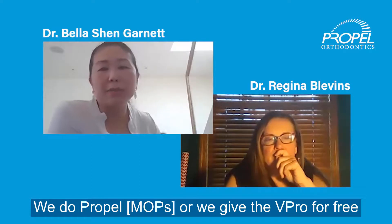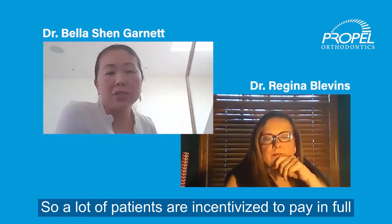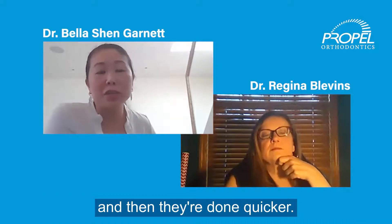We do Propel or we give the V-Pro5 for free for anyone who pays in full. So a lot of patients are incentivized to pay in full and then they're done quicker.